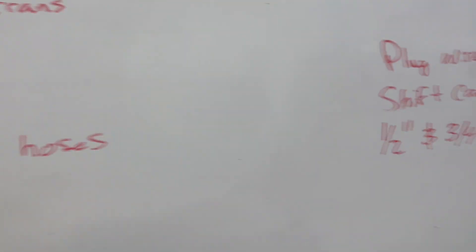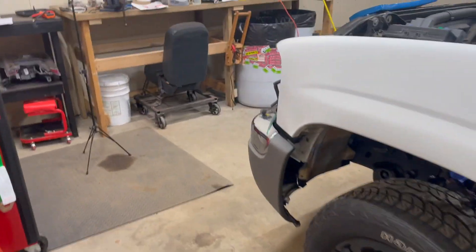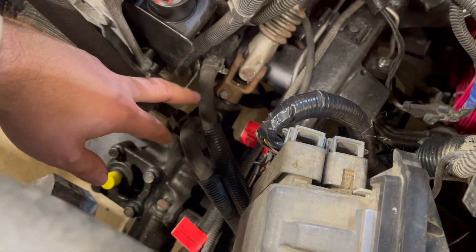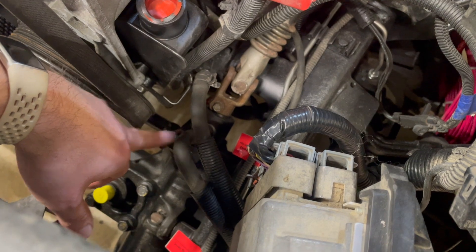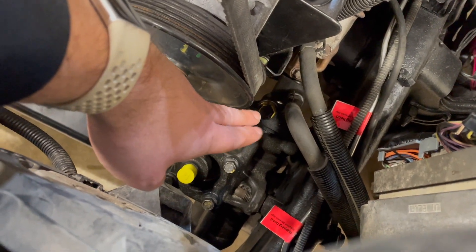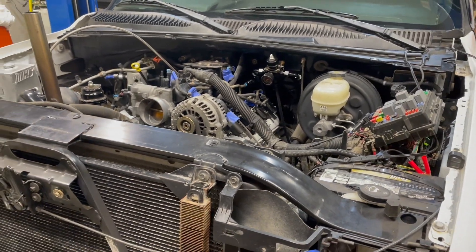Got the two hoses hooked up for the power steering. I'm going to order the third here soon, but this is related to the power steering cooler — so that's the feed, and then that goes into the power steering gearbox. And then the little yellowish-black plug that I'm pointing at right there — that goes to the backside of the power steering pump. Once we get that done, we are ready to have power steering.